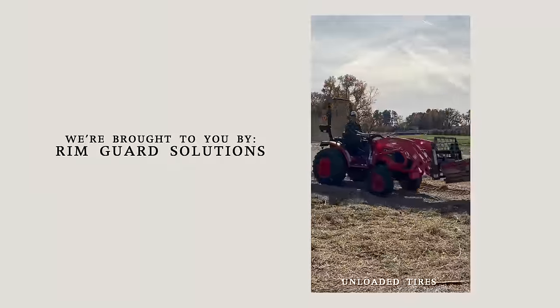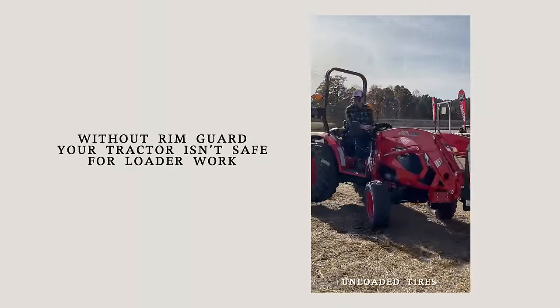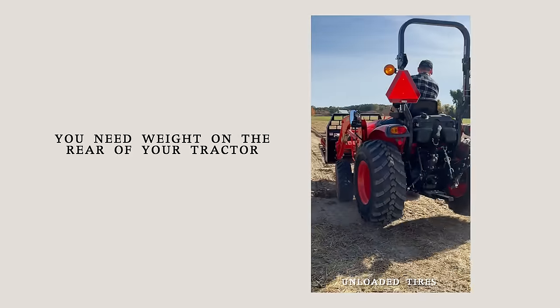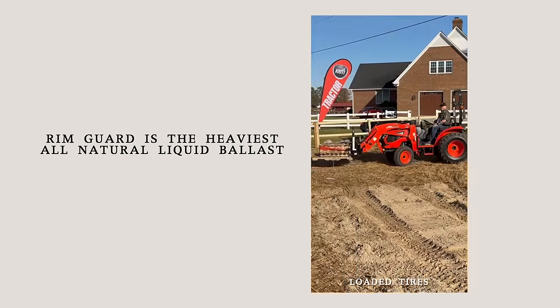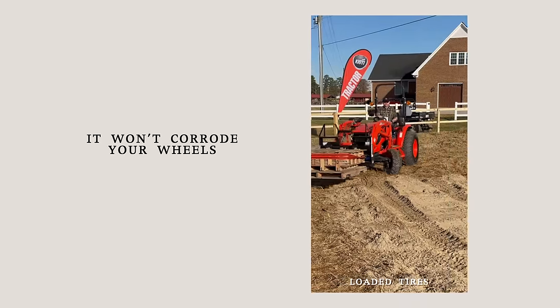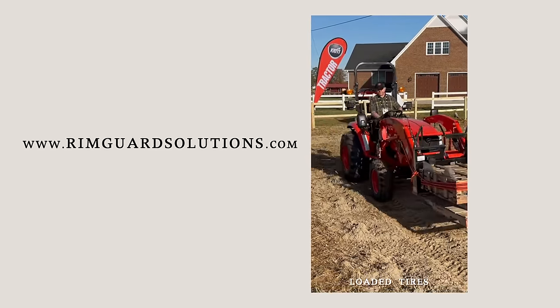We are proud to be sponsored by RimGuard Solutions, a liquid ballast weight. It goes right inside your tires, completely hidden. Not only is it going to help with safety, keeping those rear tires planted on the ground, it helps with loader efficiency and traction too. The benefits of RimGuard include being the heaviest all-natural liquid ballast weight on the market. It's not going to corrode your rims like the old calcium chloride, it's not going to freeze, and it's available at over a thousand dealers nationwide. Find the dealer near you at RimGuardSolutions.com.